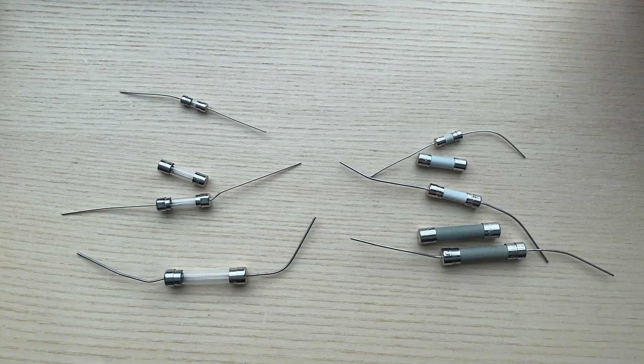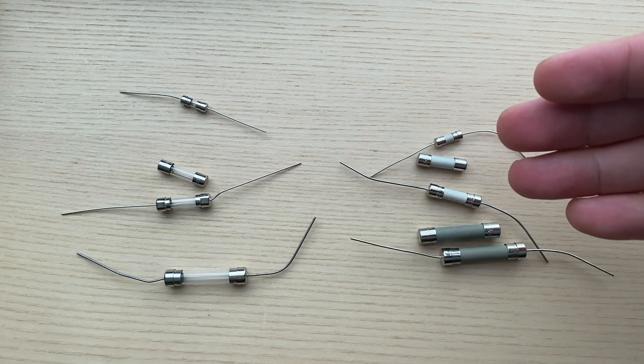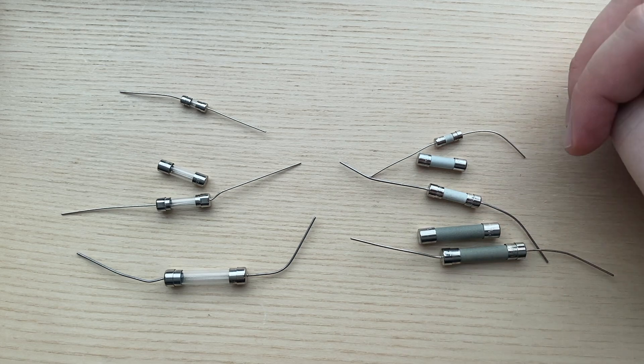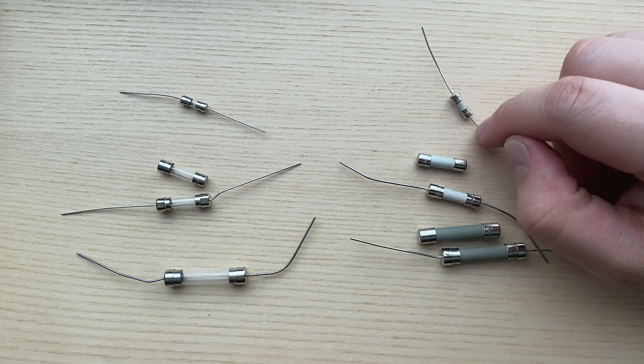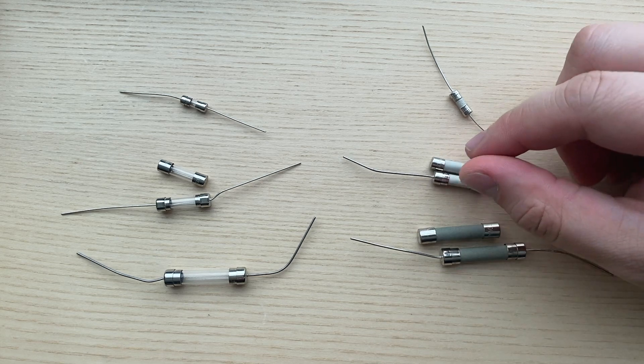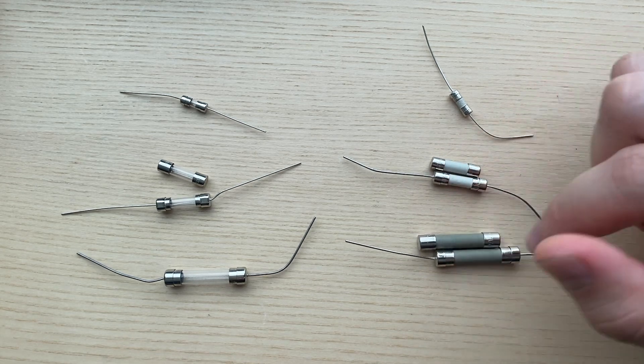Hi, thanks for tuning in today. Today we're going to be talking about mini fuses. These are glass or ceramic fuses that come in three standard sizes: the 3.6 by 10 millimeter, the 5 by 20 millimeter, and the 6 by 30 millimeter.